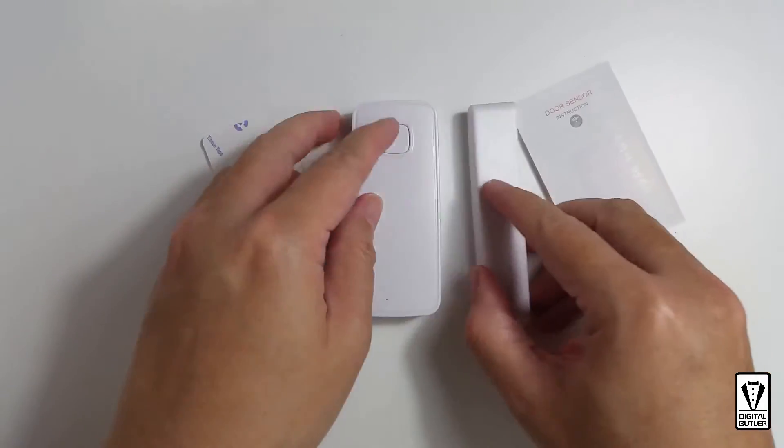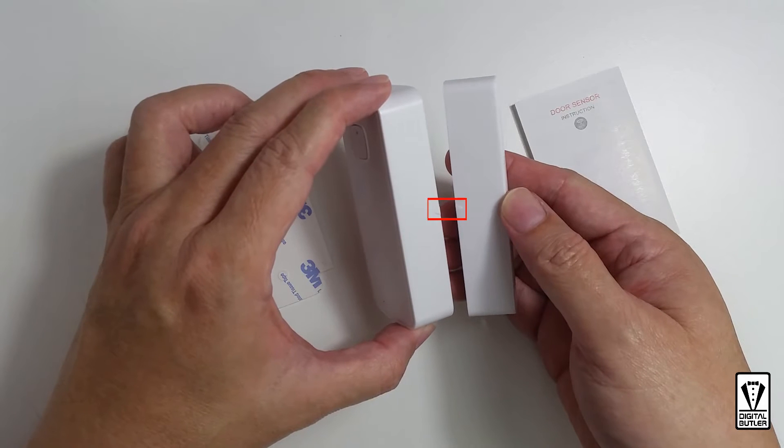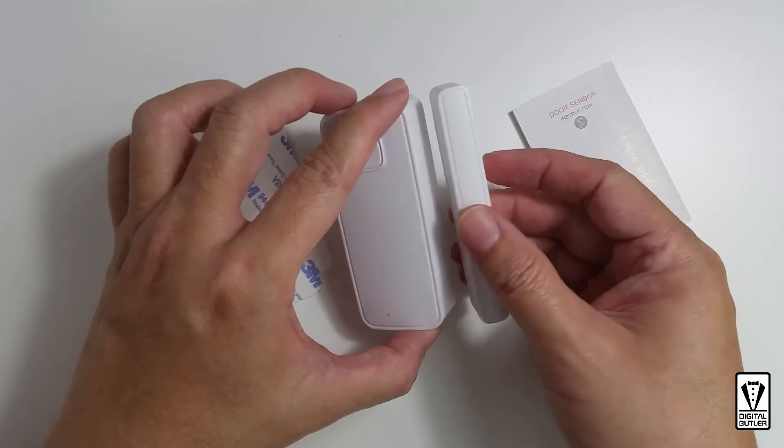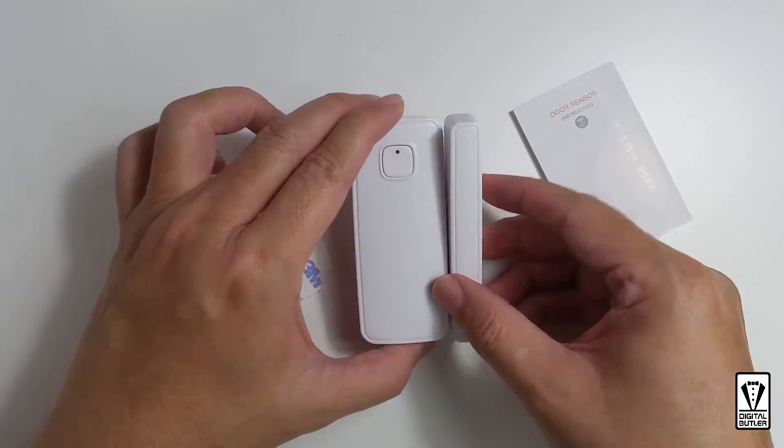When mounting the sensor, you need to make sure that the arrow marker on the switch faces the arrow marker on the main body. If you have it on the other side of the main body, the sensor will not work and it will constantly say that your door is open.